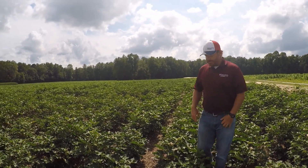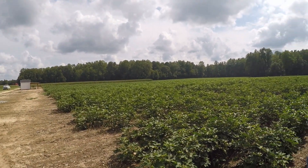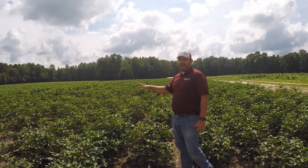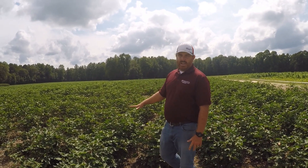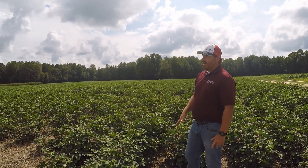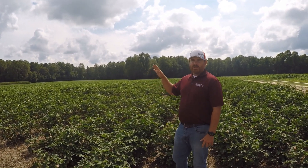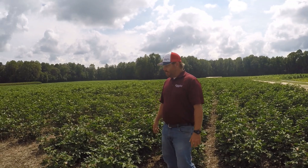Cotton looks good — it's just that the hurricane came through and knocked it over. I think we have high yield potential in this field. This whole field is three and a half acres under drip, all automatically controlled. In this field I'm standing in, we have two varieties, three nitrogen rates, three PGR treatments, and three irrigation treatments — almost 200 plots in this one field. In the far field, we have 180-some plots looking at drip tape spacing — 36-inch drip tapes, 72-inch drip tapes, and no irrigation — with four varieties and four PGR treatments to see how we need to manage drip irrigation cotton moving forward.